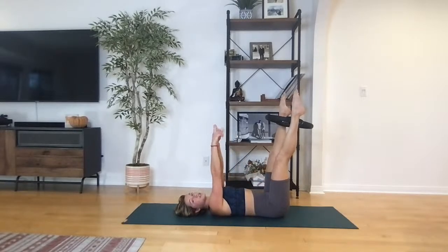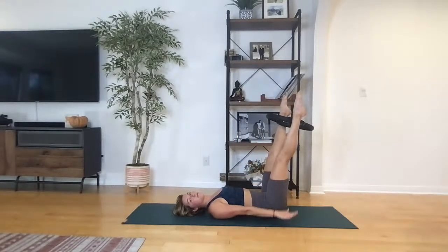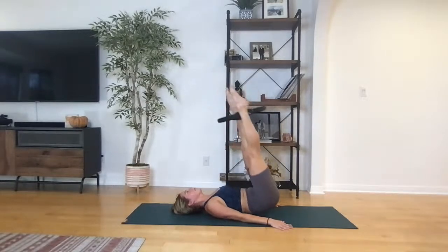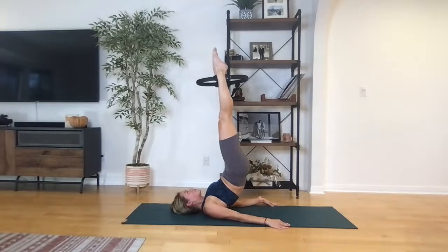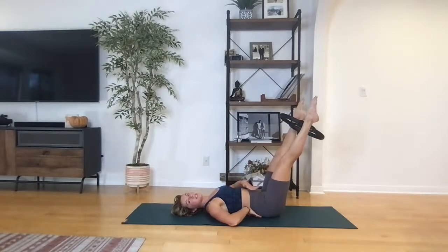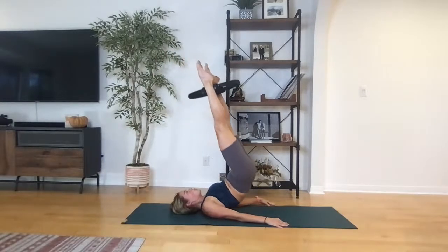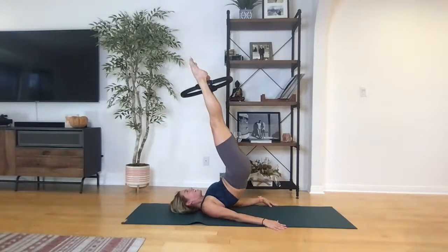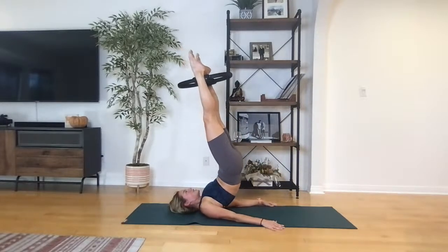Coming into jackknife — point your toes this time. You're trying to send the legs straight up to the ceiling, more towards the sky rather than over your face. Scoop your hips, legs go up, and try to glide it down. I'm using my arms a lot to help resist — I push in my arms to lift and then resist through those triceps to lower. When I roll up it's from my pelvis, not throwing my legs towards my face. Think of your thighs pressing back and scooping your hips towards you.